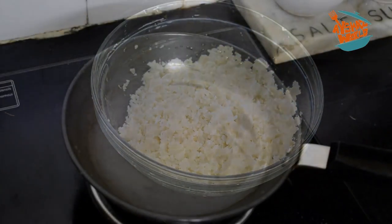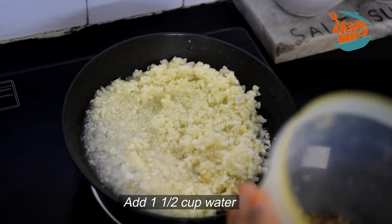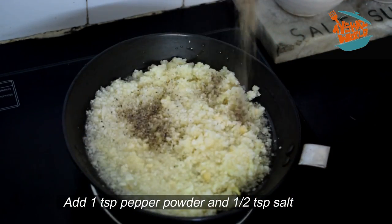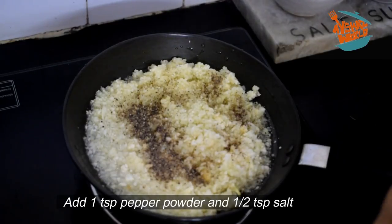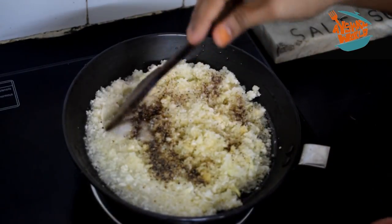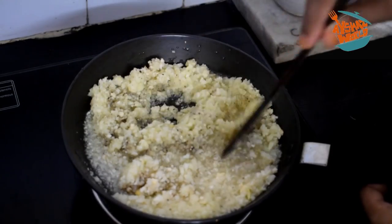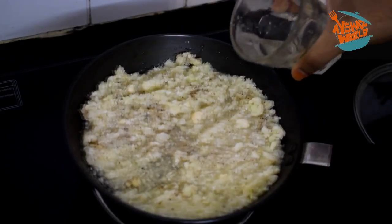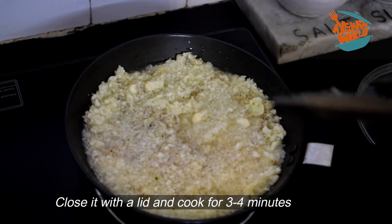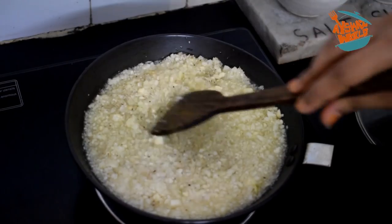I am going to add some of the seasoning. Add 1 teaspoon of spice and stir. Cook for 3 to 4 minutes, then you can add the cauliflower over 1 to 3 minutes.